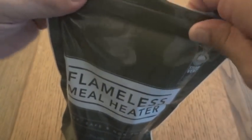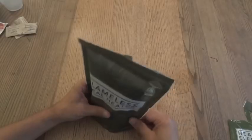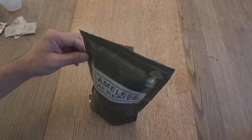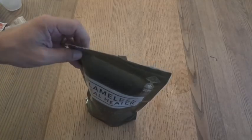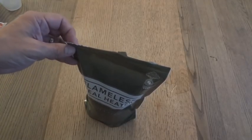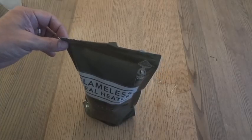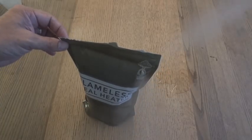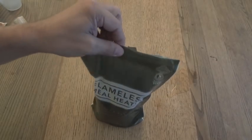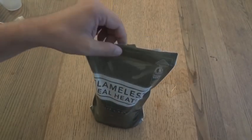I'm going to close this up. It's not supposed to stand on its own so we don't need a rock or anything. We'll wait for the reaction — it should be any second. And there it goes. We'll put this off to the side and give it about 3 to 5 minutes to heat up.